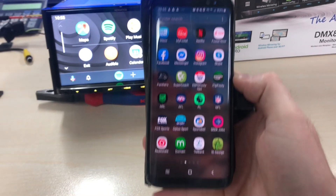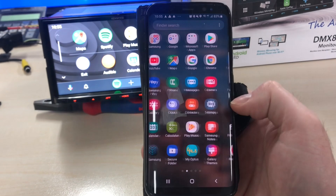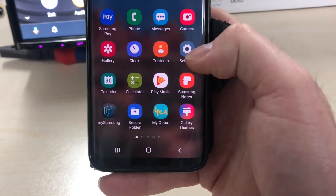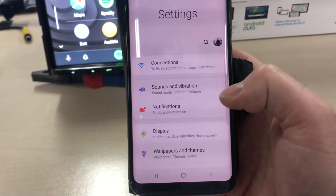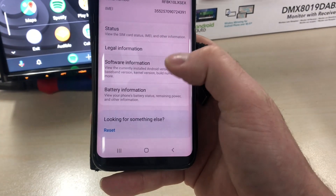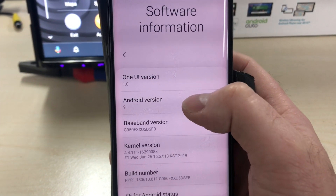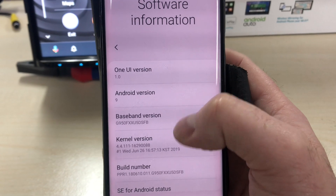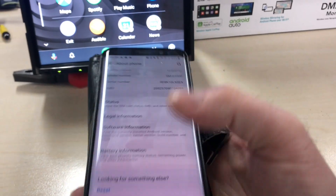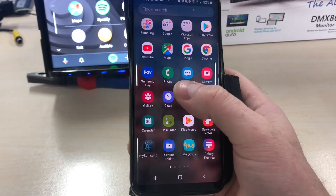We're going to use a Samsung Galaxy S8 here. It will be slightly different depending on the Android phone you have, but the setup is virtually the same. You want to go into Settings and the first thing you want to do is ensure your phone has the latest software update. You need to make sure you have Android 9 as the latest version, which is 9.0 Pie. Then there are two ways to get the latest version of the Google Play Services app.